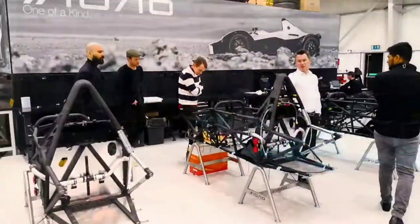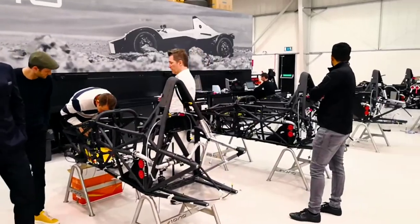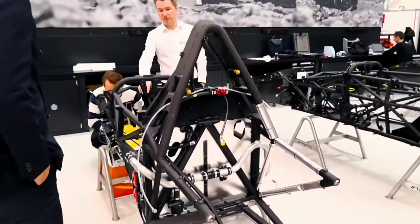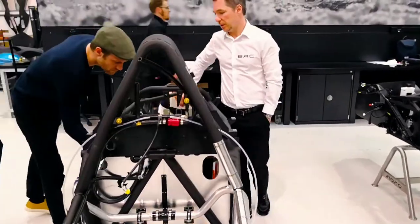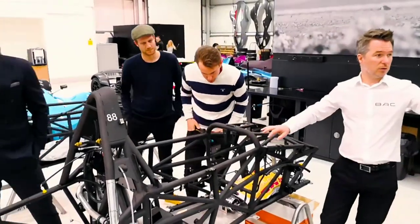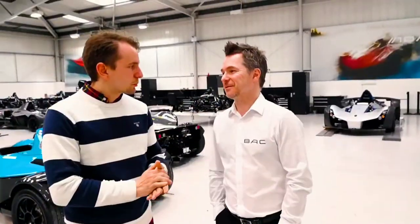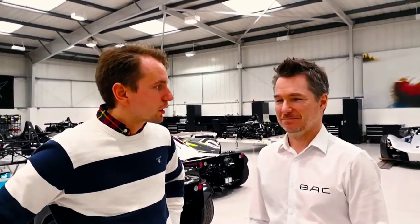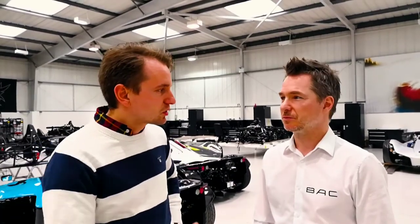A customer order gets converted into a function order, and then all the parts follow from there. We've got to thank you for the opportunity, of course, and just tell us shortly about the BAC Mono.